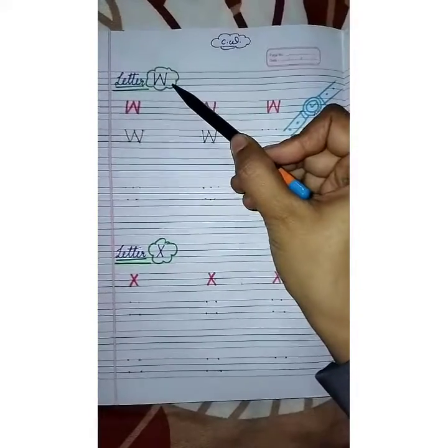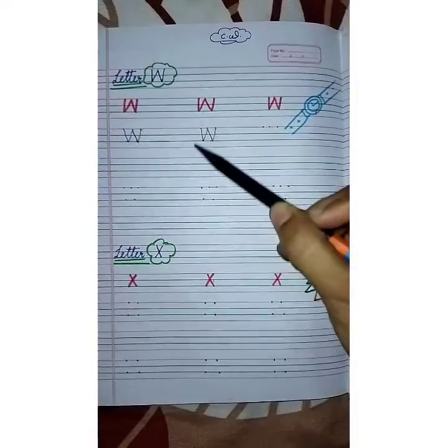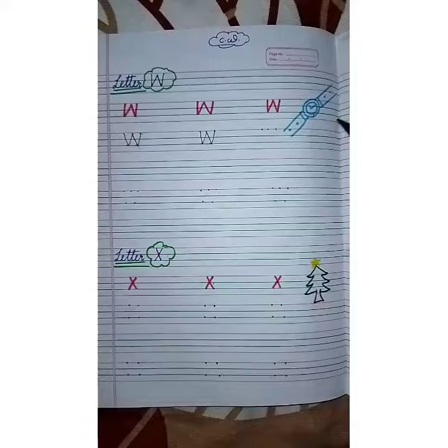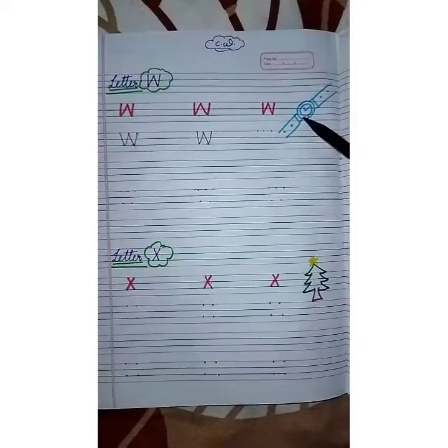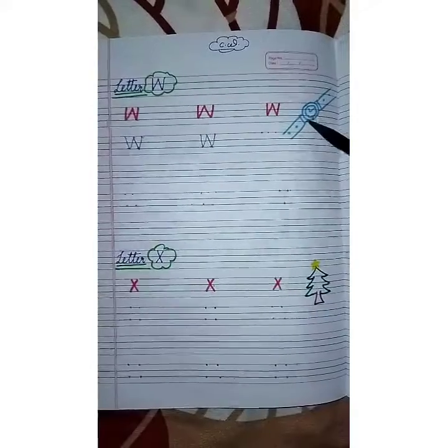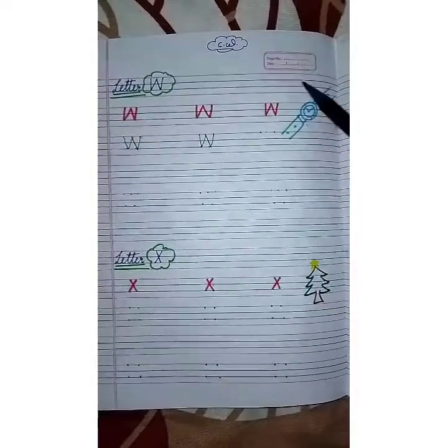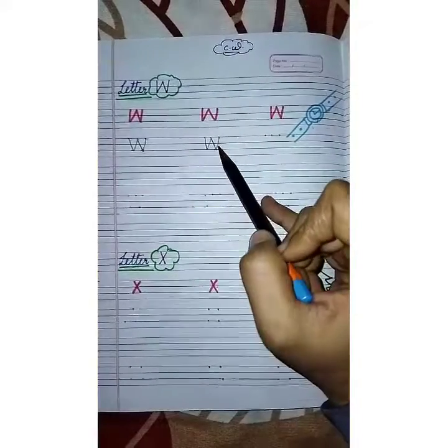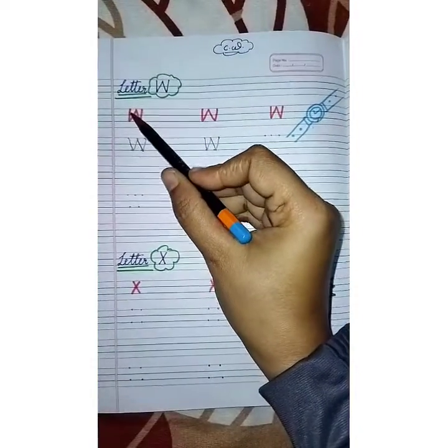Today we study W for watch. You can see here a picture — W for watch. We wear a watch on our wrist. So W for watch. Now we will study how to write letter W.